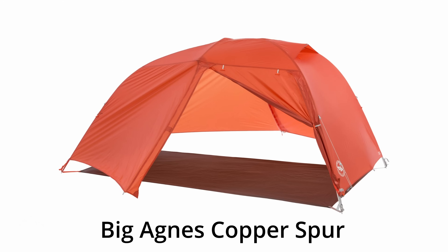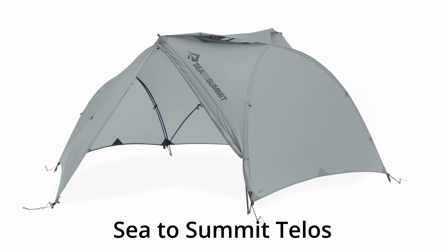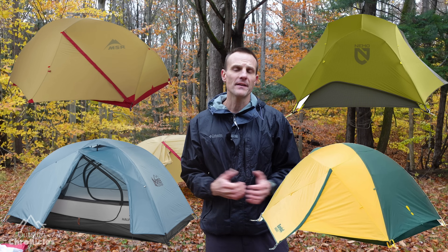Now there are some manufacturers that design their tents to have a fly-only pitch, and usually that requires a footprint. Big Agnes has a couple models — the Copper Spur and Tiger Wall can both be pitched fly-only — and Sea to Summit has a couple models with innovative fly-only pitches. But what if you have a tent from MSR, Nemo, REI, Eureka, or any of the other manufacturers? Here's a solution.